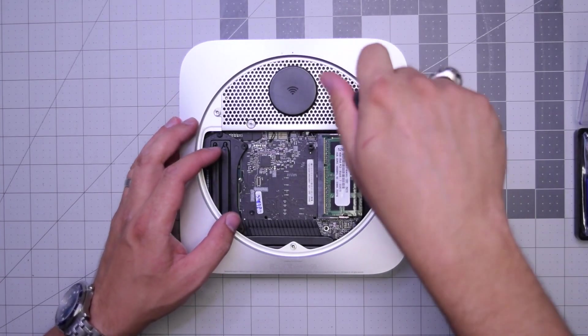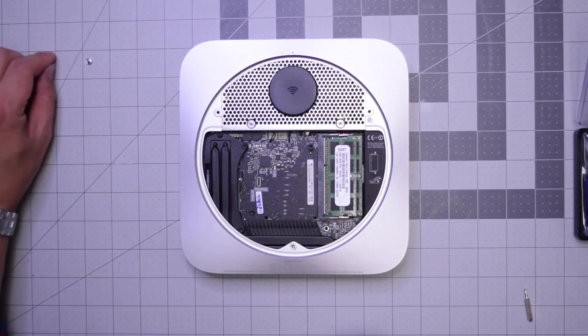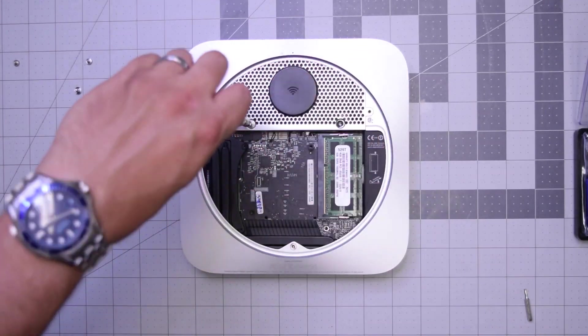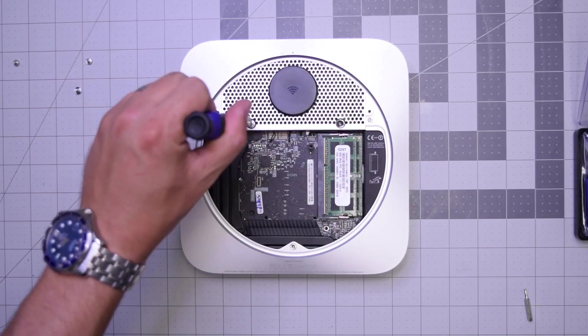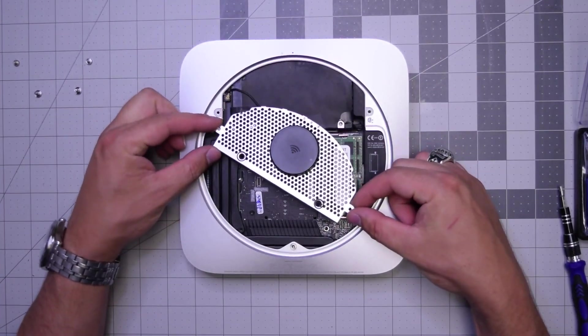We'll need a T8 screwdriver for the two screws on the side of the Wi-Fi antenna, and now a T6 screwdriver for the two bottom screws. With those removed you can go ahead and start lifting up the Wi-Fi antenna.